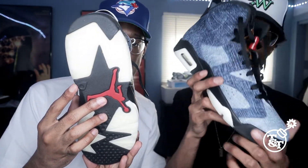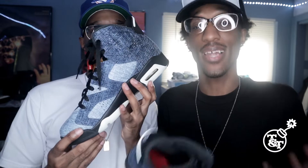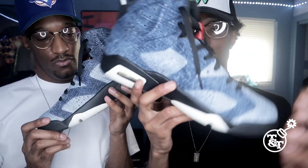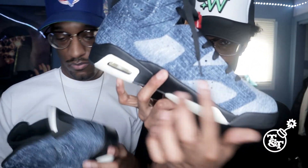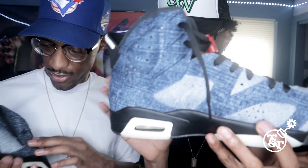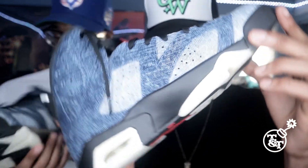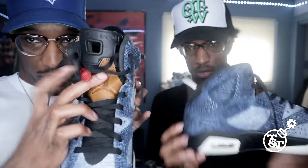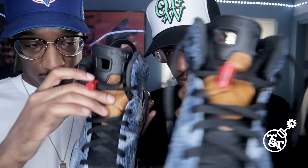As you can see, y'all, laced them up to my liking, you know. I wanted them. You got the denim, bro. Like, this is yeah, they washed denim. And what you have here is the brown leather right here. You know what I mean? A little brown leather.